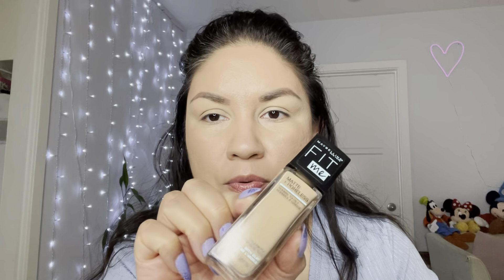I already did my foundation. I moisturized my face and then sprayed on the Milani Make It Last — you can use it as a primer to prep your skin. Then I used my regular Maybelline Fit Me Matte Poreless in Natural Beige.